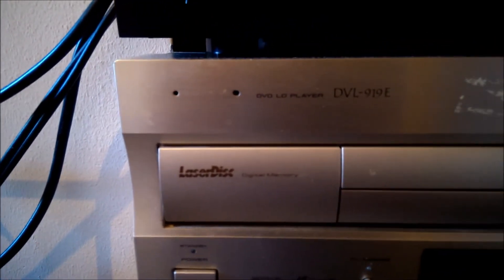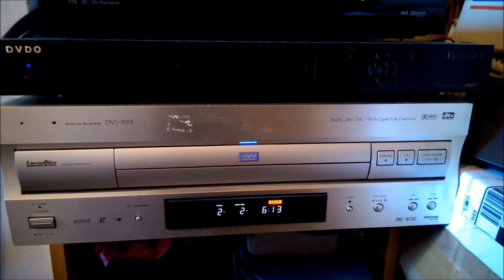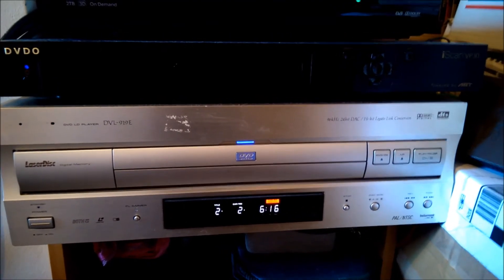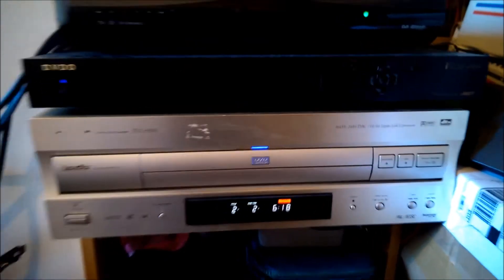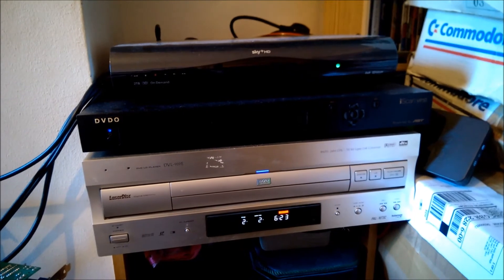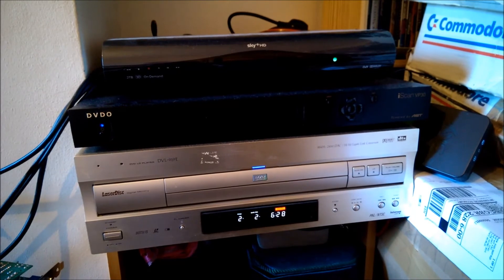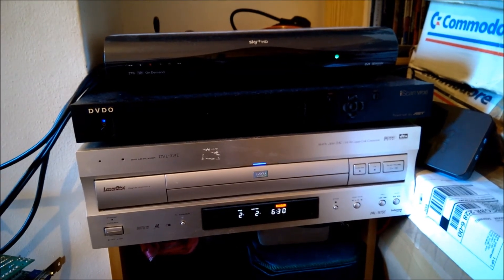But yeah, this is the DVDO iScan VP30 and the Pioneer DVL-919E. This is a UK PAL multi-region player — it'll play both DVDs and LaserDiscs and VCDs from any country in the world without any issues. Thanks for watching guys. I hope you've liked this video, I hope I've been quite informative. If you like what you've seen then please give me a like and I'll see you next time. Bye!